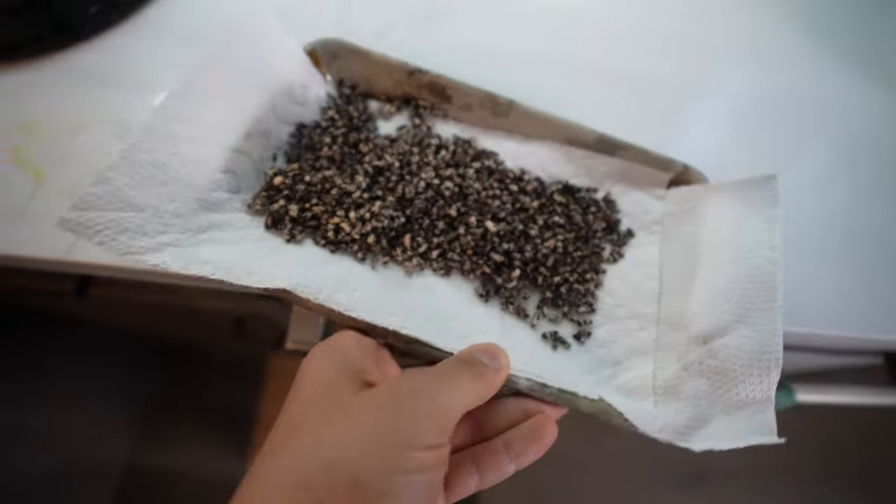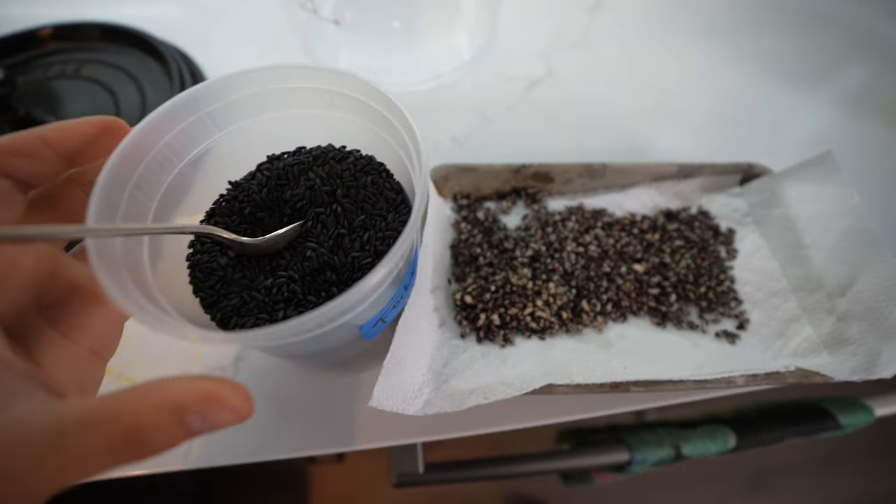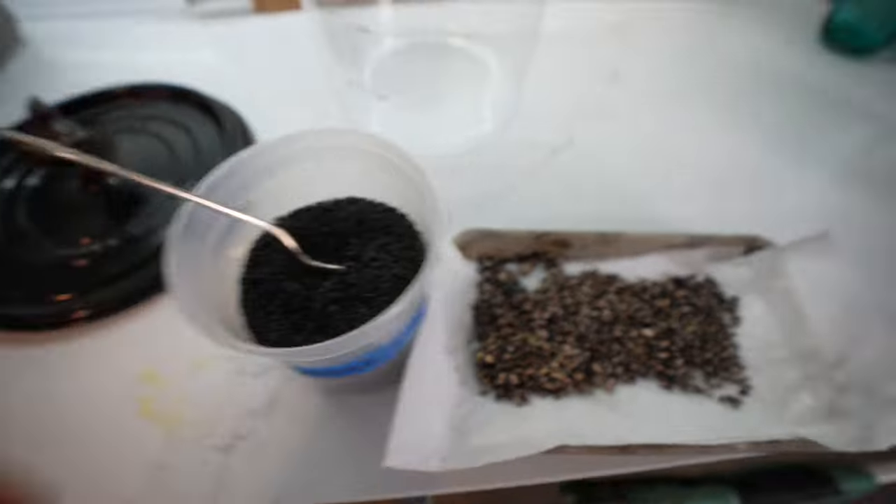There it is all puffed up and nice. I want to reiterate this loud and clear: it must be forbidden rice. If it's not forbidden rice, it's not going to puff straight out of the package. If it's not forbidden rice, you'd need to cook it, dry it in a dehydrator, and then fry it. Just making sure you know you can't buy any old black rice — it has to say 'forbidden' on the package. I don't want to hear people saying it didn't puff. Forbidden rice, 400 degrees Fahrenheit oil, it will puff.